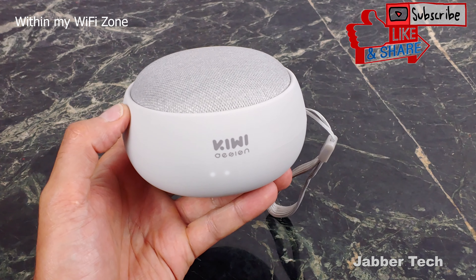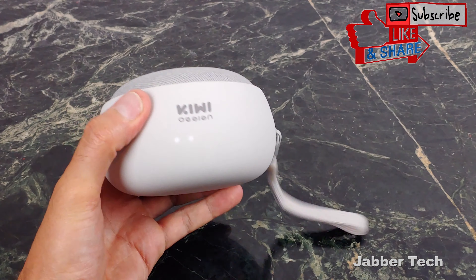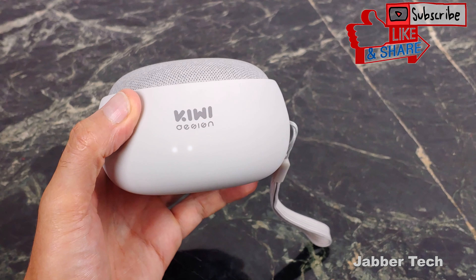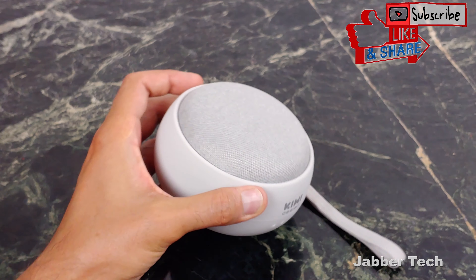I can now enjoy my music and podcasts everywhere I go. I can highly recommend the Kiwi design battery pack for the Google Home Mini. Let me know what you think about the Kiwi design down in the comments below. This is a win, this is a must — this is something that you should pick up for the summer. I appreciate you guys watching. Thumbs up, subscribe, and I'll catch you guys next time.